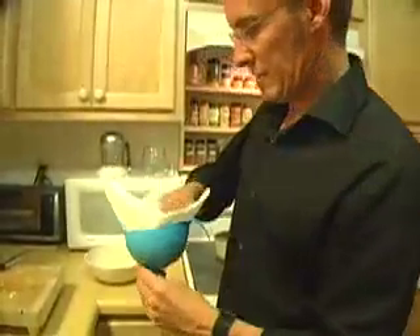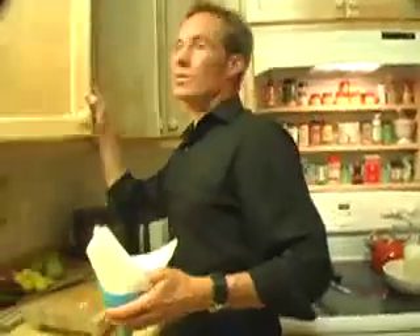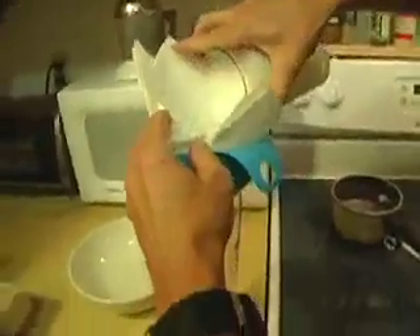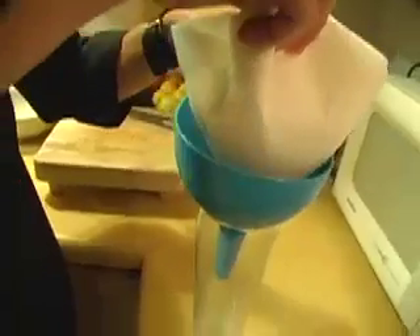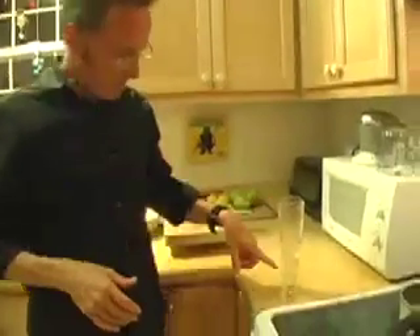Then we're going to filter it, and I need a tall glass to filter it in. This is now soapy salt water with DNA in it.